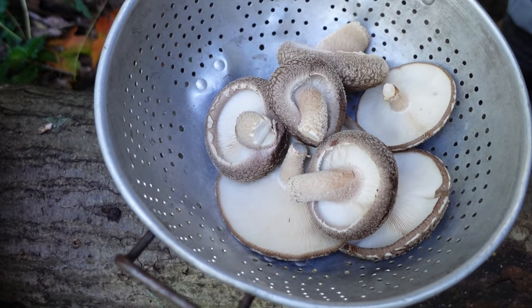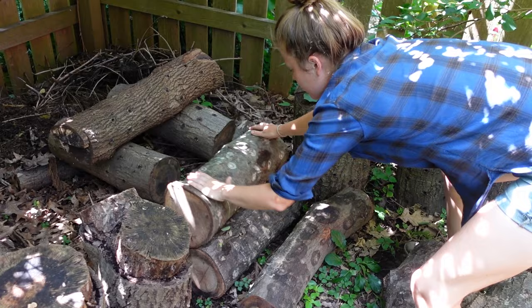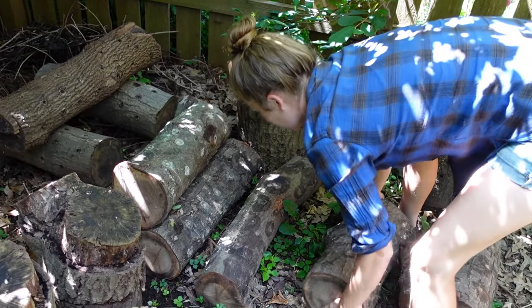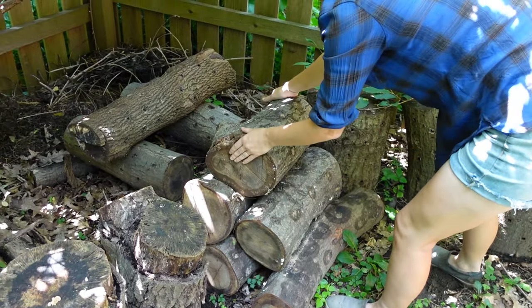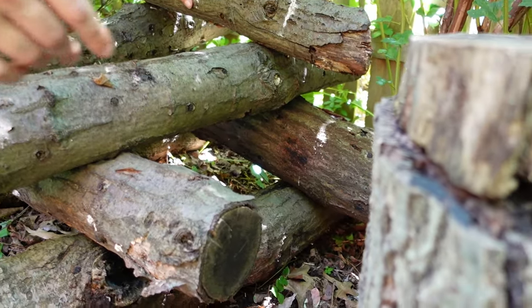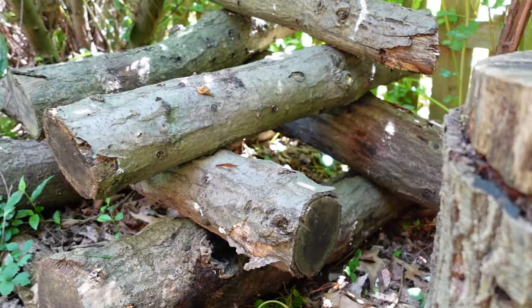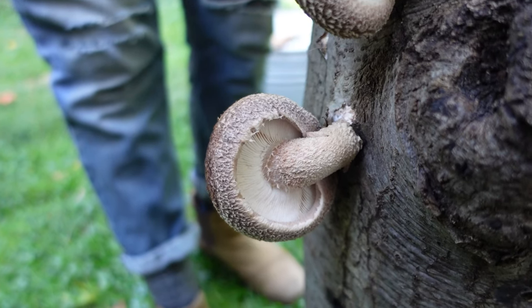After inoculating the logs you'll need to wait at least six months before expecting to see any mushrooms from your shiitakes, and up to a year and a half before seeing any lion's mane. This seems like a long time to wait, but when we think of it in terms of a perennial plant, you wouldn't expect to harvest a peach the week after you plant a peach tree either. Like a perennial plant, your mushroom logs will produce for years to come as long as they're kept in a moist section of your garden and not allowed to dry out completely.